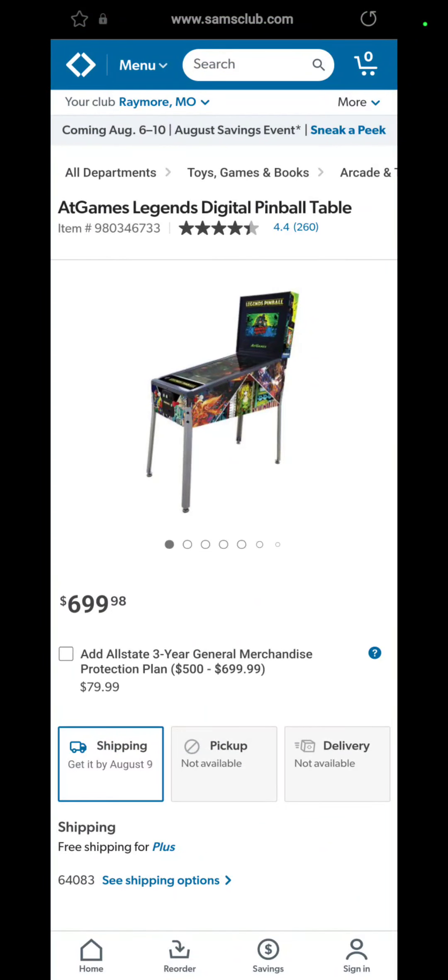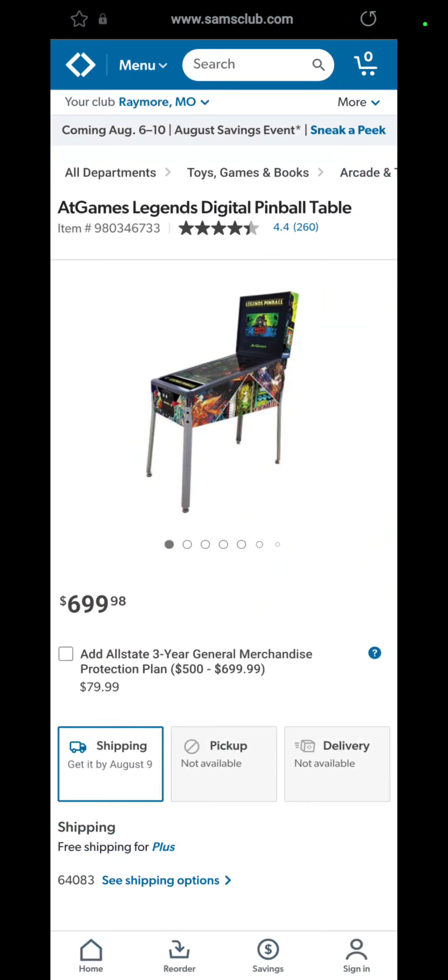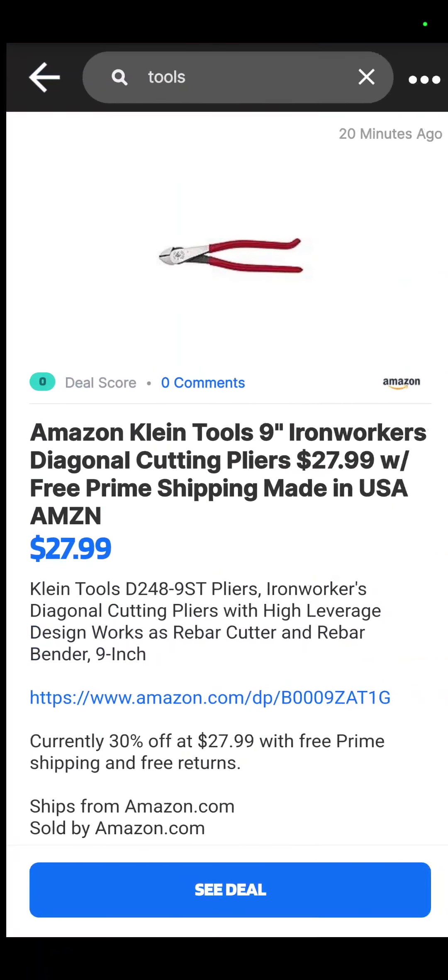I just thought this was cool — get a little something for the man cave. It's a pinball table. I used to love pinball back in the day, but $699.98.